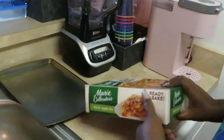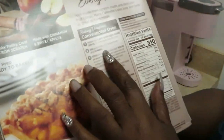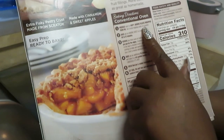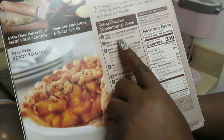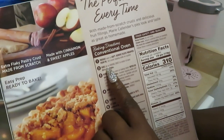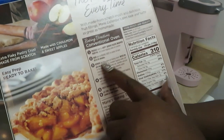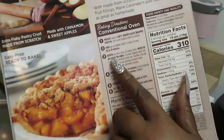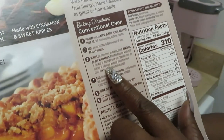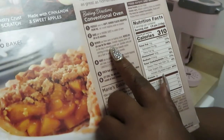Let's get the box open and read the directions. Preheat oven to 400 — I've already got my oven preheated. Remove plastic wrapper from pie, set crumble topping aside on counter. Bake pie on baking sheet in the center of the oven for 60 to 65 minutes. Got dog, it's gonna take a whole hour — I'm glad I woke up early!